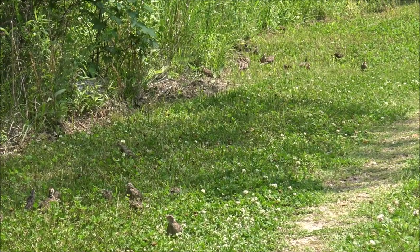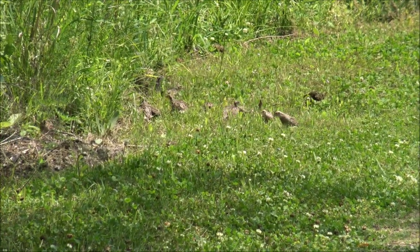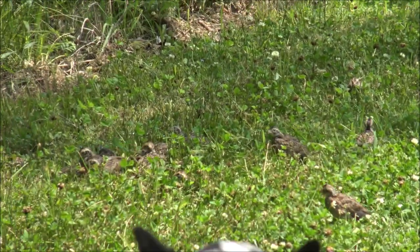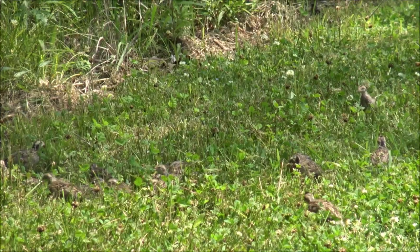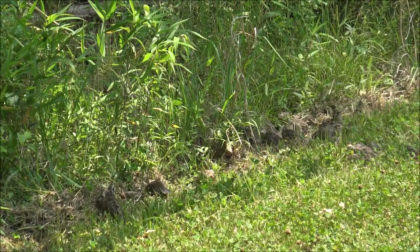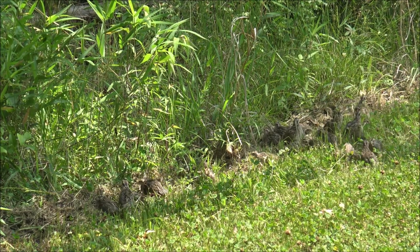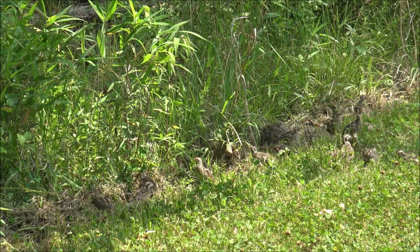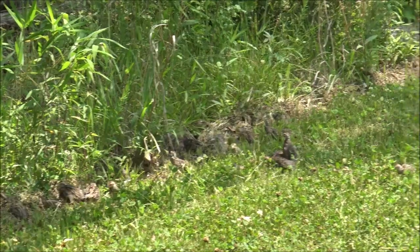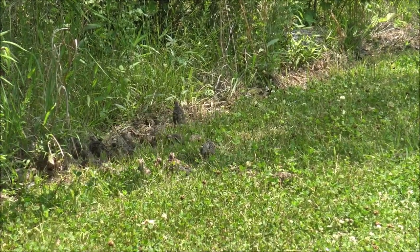You can see the quail out there. They're all along that edge over there, picking through that dead grass. Hopefully a lot of them, if not most of them, survive.